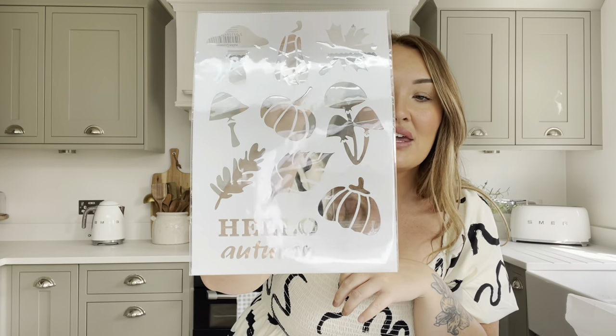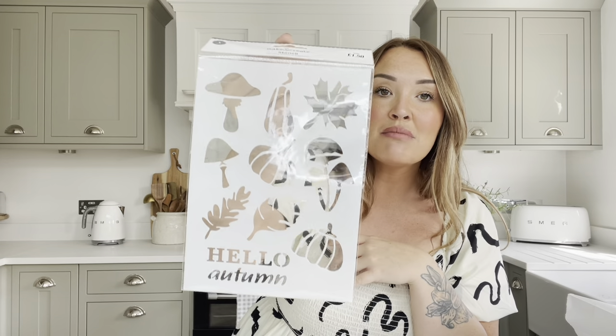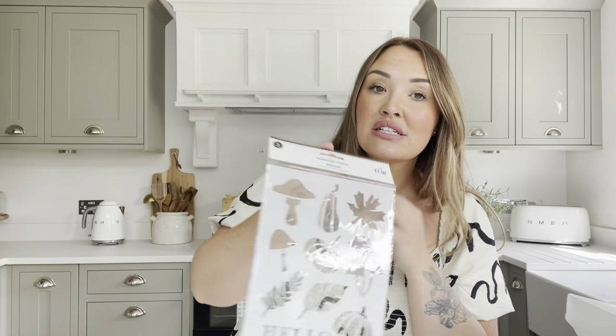I also popped into The Works — this is only £1.50. They've got really nice stencils in there, so if you don't have a Cricut machine, for £1.50 you can stencil and make your own signs. This one says 'Hello Autumn' and features a little pumpkin, maple leaves, gourds, and mushrooms. They do have a few different designs as well and some really lovely little craft sets in there too.